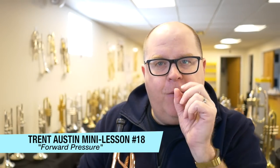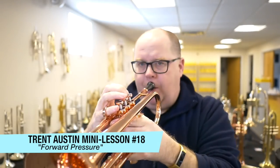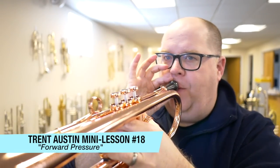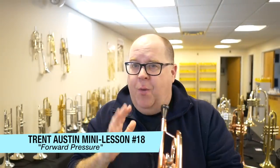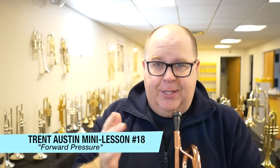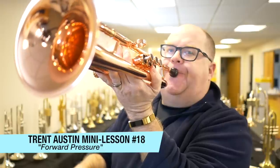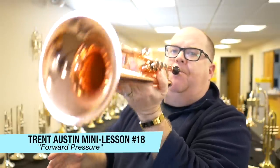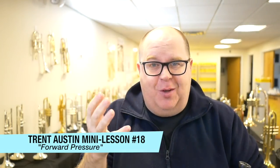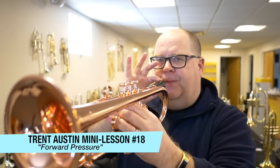I'm trying to do the absolute smallest pressure point, so I'm not gearing up and pressing. I'm actually physically taking the horn and going this way. This is what I call forward pressure. We all use pressure. Anybody who says you don't — I mean, yes, I'm not using any pressure, but what's happening is I'm having a very small sound as a result of that. But it's a great practice tool to take the horn and literally move it away.